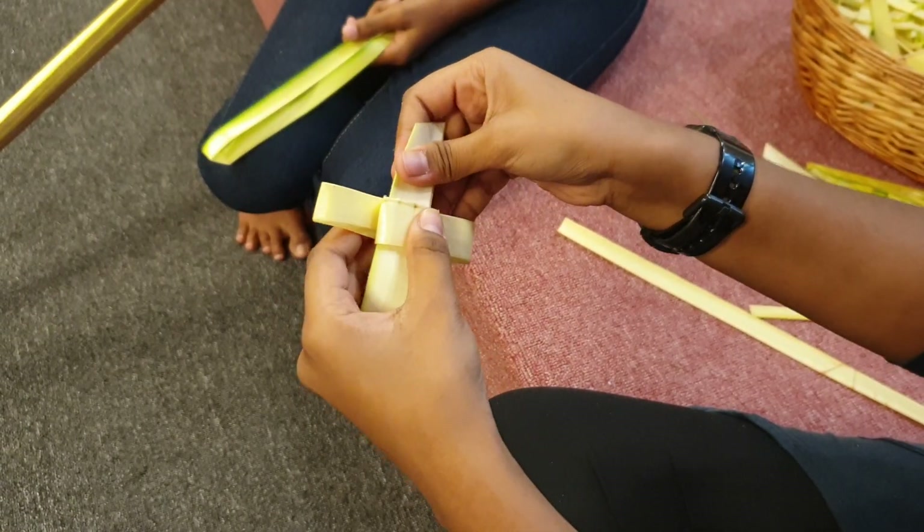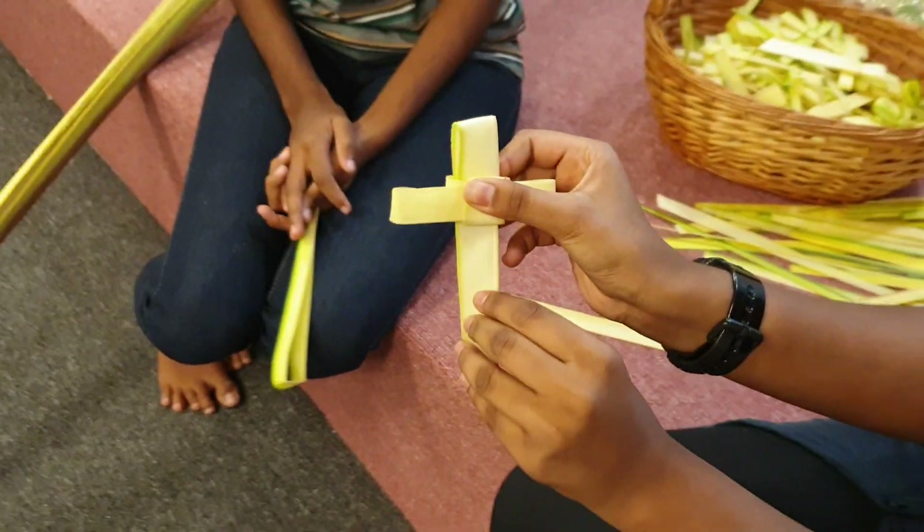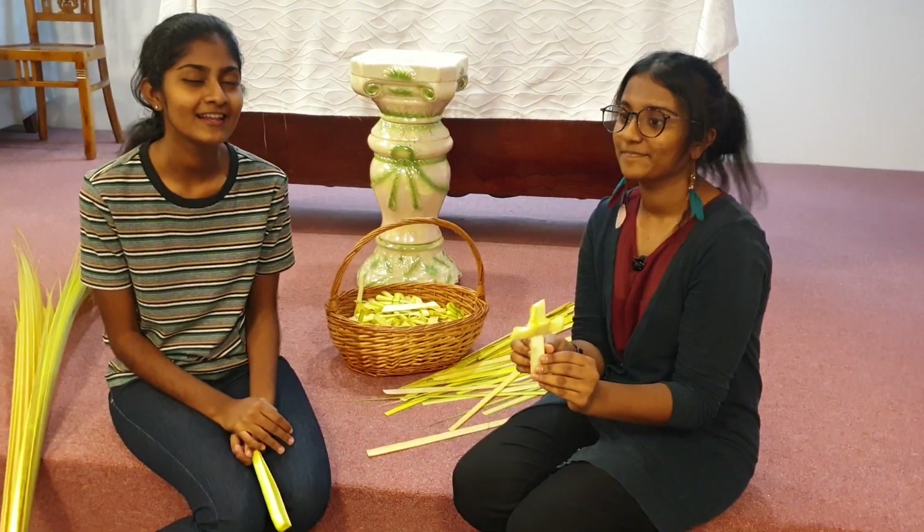We are going to get a cross here. We are going to cross the whole cross.